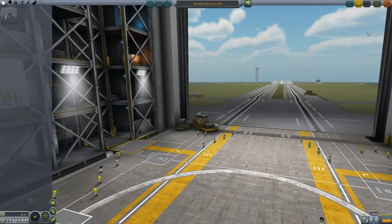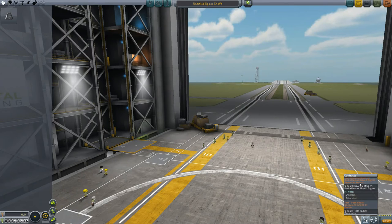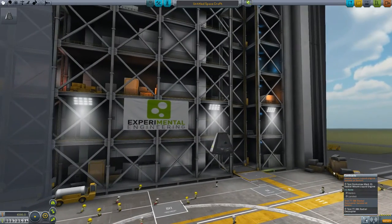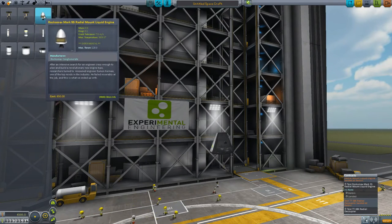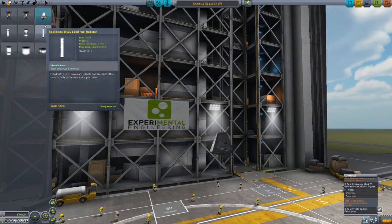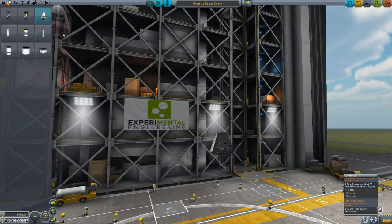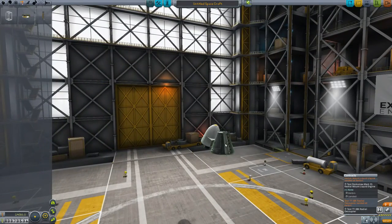We are just going to concentrate on these two: the liquid mount, the radial mount liquid engine, and the 38K radial decoupler. So we are just going to have a command pod. Right now it shows up blue because I have not bought it through the science tree, and it will say experimental. So I am just going to attach it there. And then I need the radial decoupler — attach that right there.